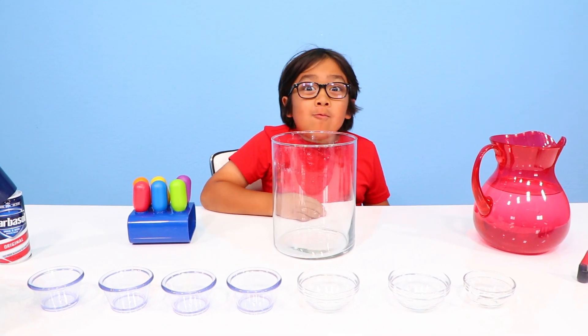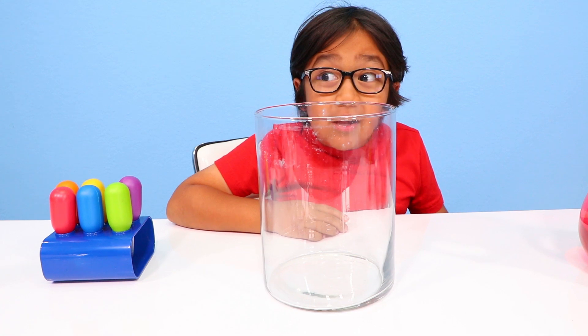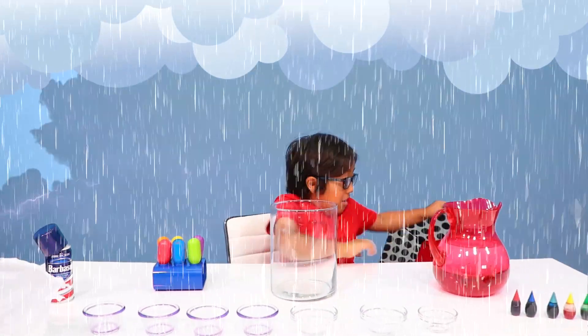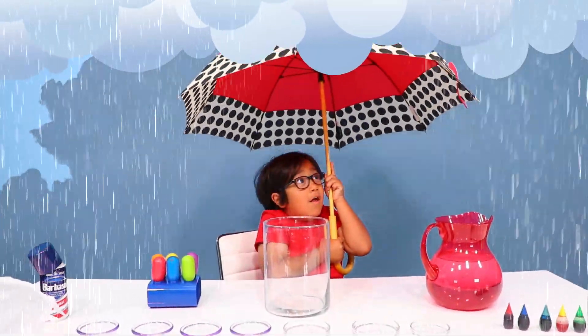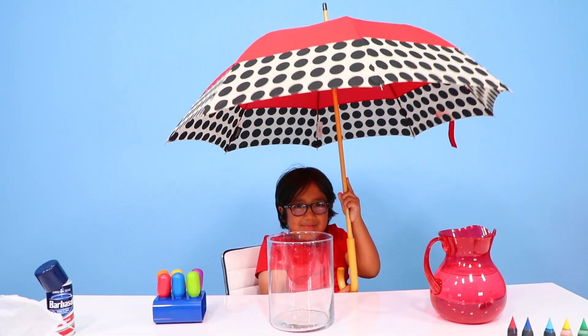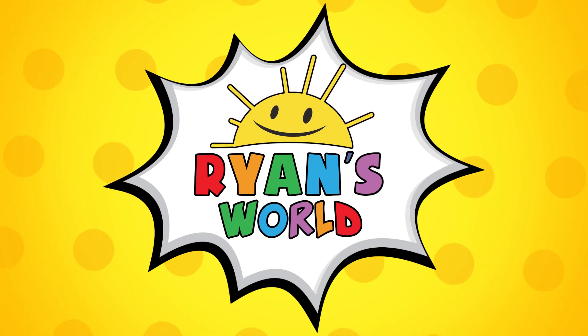Hi guys, today we're making rain clouds in a jar! Talking about rain clouds — I think there's one right now. Excuse me for a second, I need to use this emergency umbrella. I think it's done now. Now we can actually make a rain cloud. Welcome to Ryan's World!